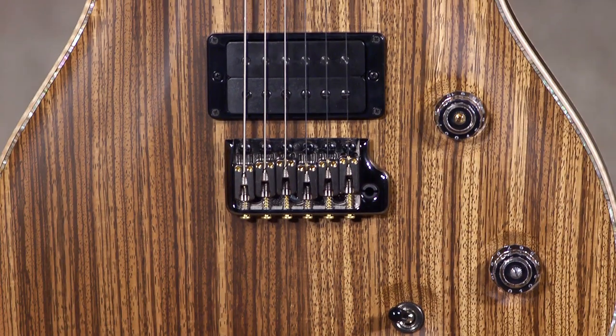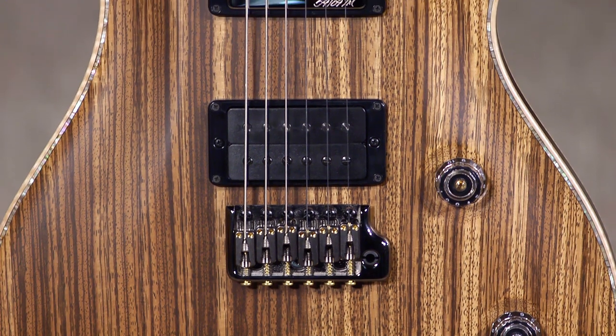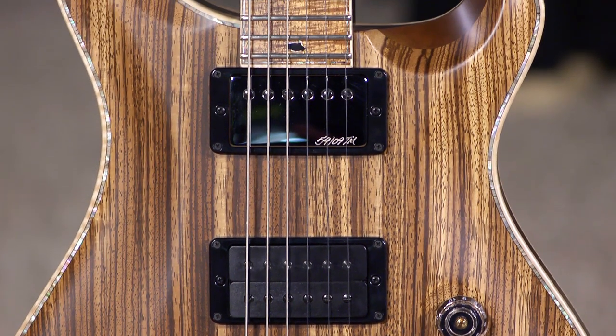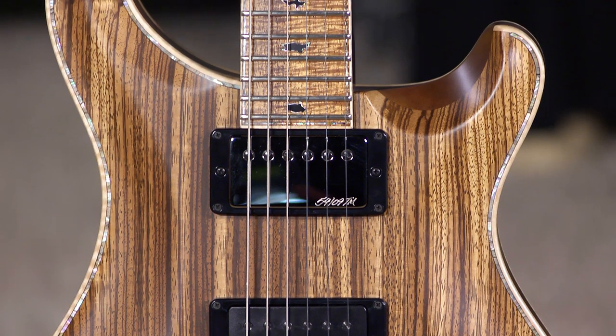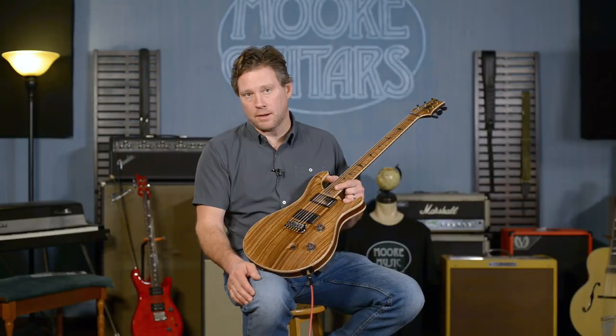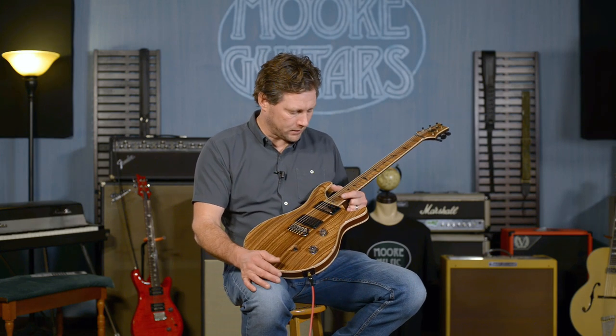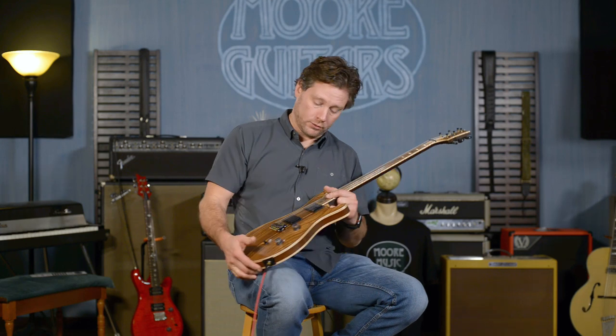This has an 85.15, which screams, and then we've got a 5909 in the neck pickup. It's one of my favorite pickups for playing a little more mild-mannered blues. Really cool pickup — it's versatile and can do a lot.